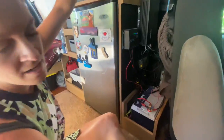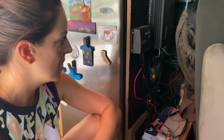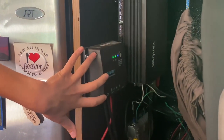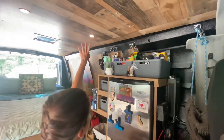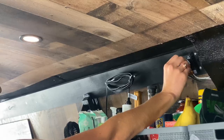On the roof of the van there are two 200-watt solar panels, and they are wired into this new charge controller. We also have the inverter and a lithium-ion battery, so this provides us power for the van. We have wired in some dimmable lights, with the controller just here, which is very handy.